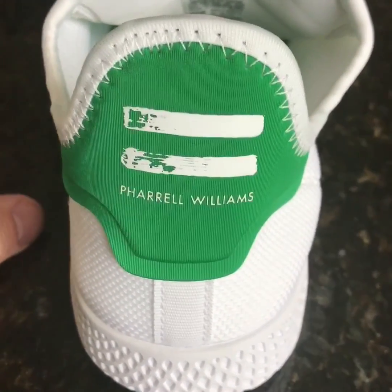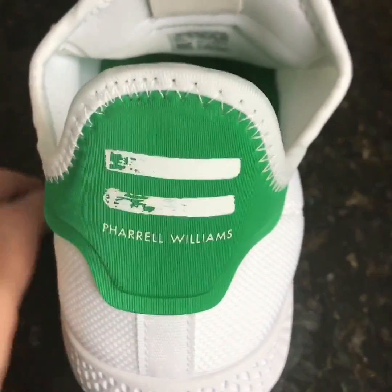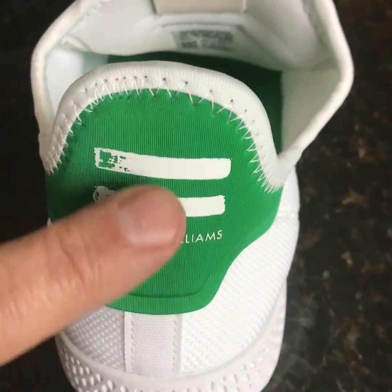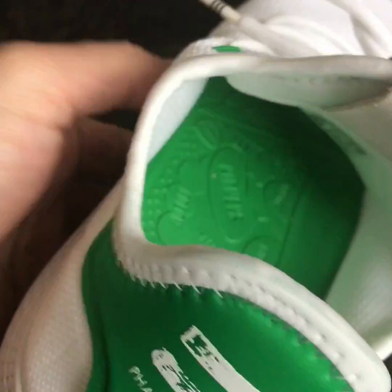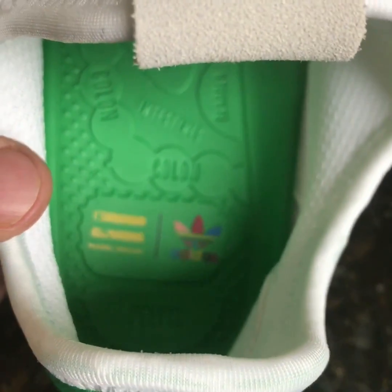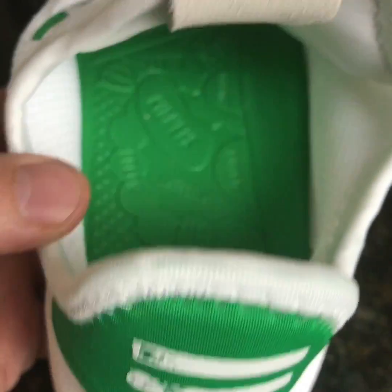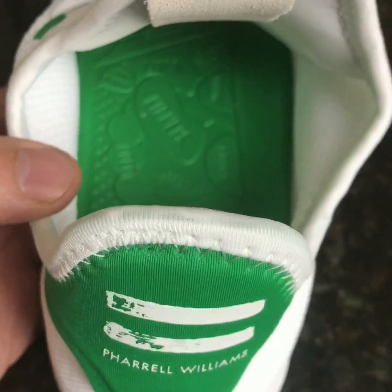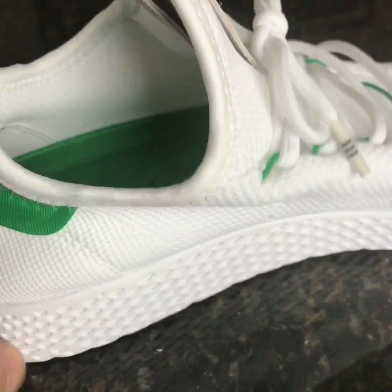Let's have a look — we've got the back of the shoe. You can see the green heel tab with a slightly raised upper and the Pharrell Williams logo. Moving to the inside of the sneaker, it's got a very specific Pharrell Williams insole with his logo, and across the whole insole it has parts of the body — I'm sure a Pharrell Williams fan can explain that.